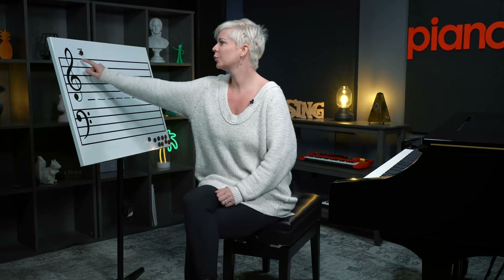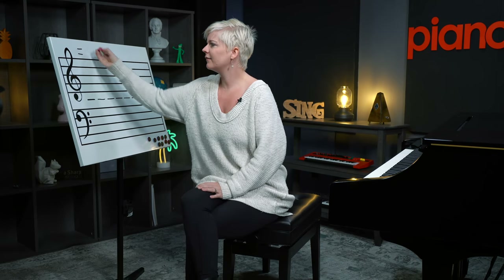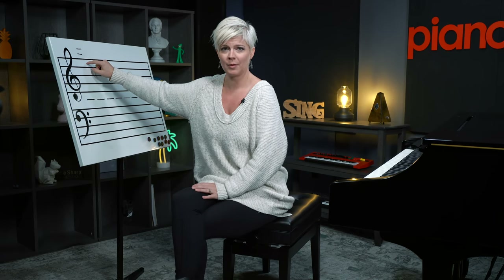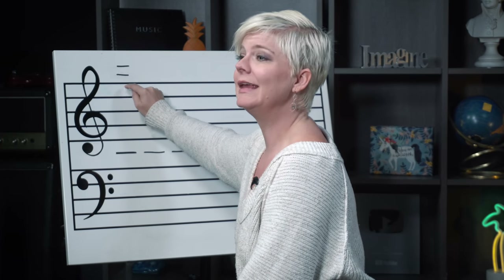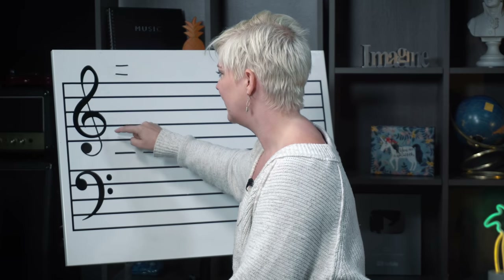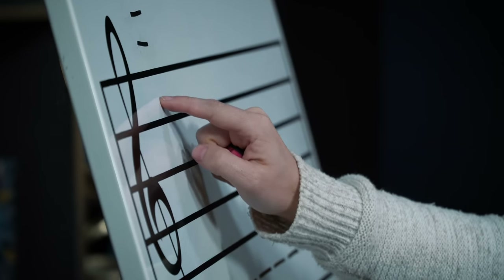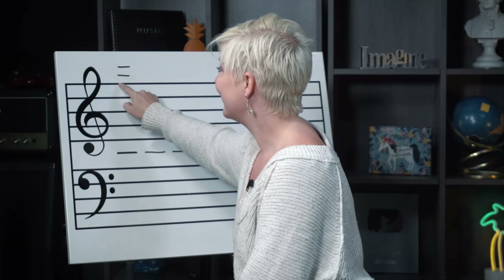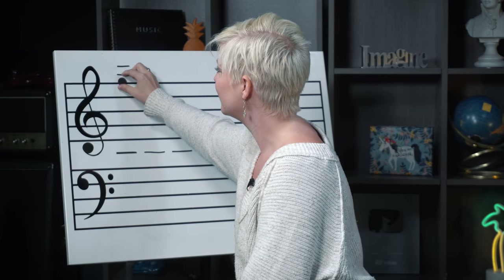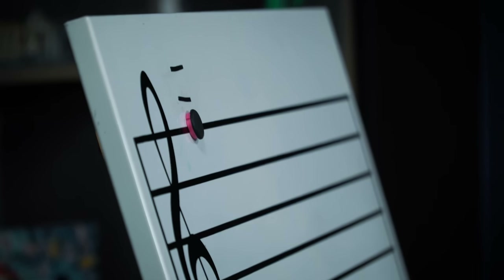Number one: you want to be really confident and have the top space of the treble clef locked down when you're reading ledger lines above the treble clef. You want to memorize that this note here is E. You can use the old-school mnemonic F-A-C-E. So if you know this is E, this next one is F — the top line of the treble clef is F.